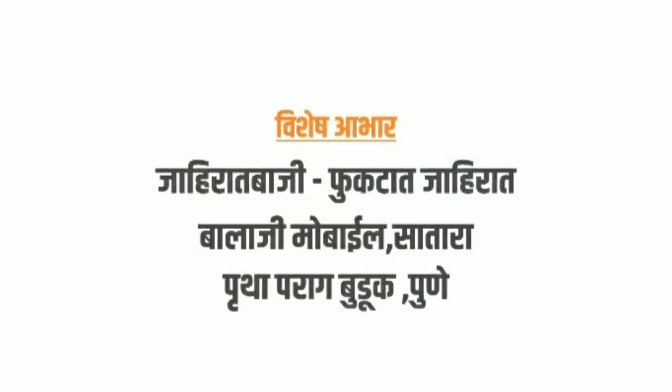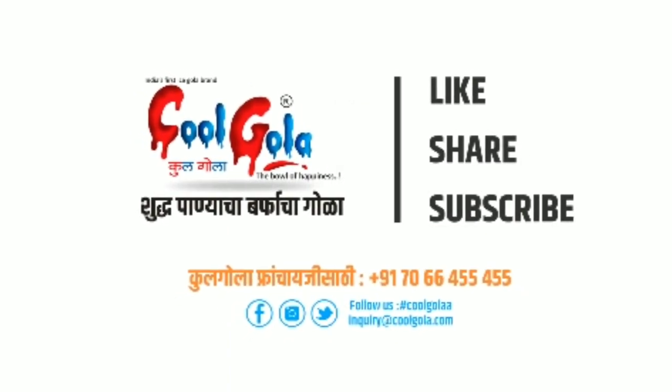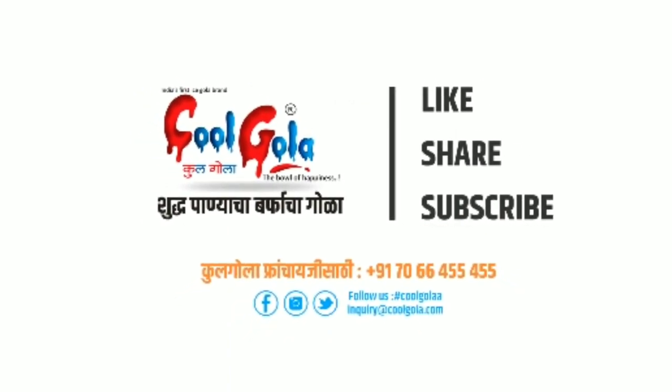Please like, comment, and share my video. Like, share, and subscribe to my channel.